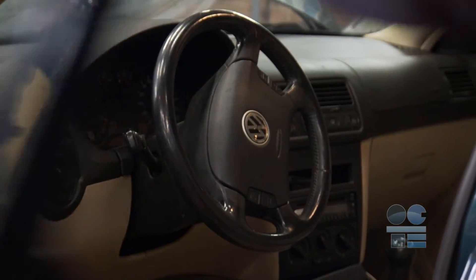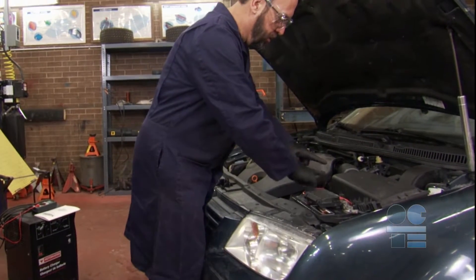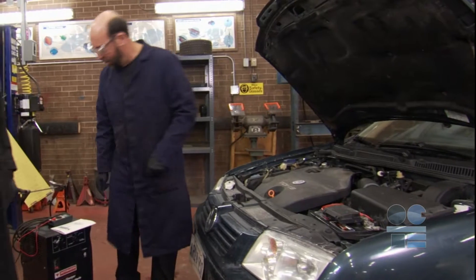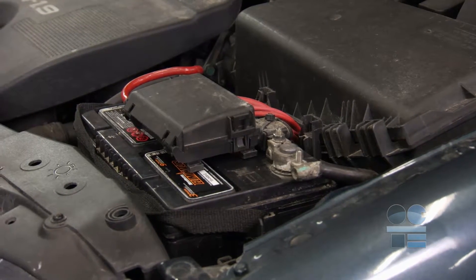On older vehicles, just make sure that the ignition and all possible accessories are turned off. Review the manual for the charger you are using. Never have your positive and negative leads touch from the charger. Never bridge the two posts on the battery, especially with metal.